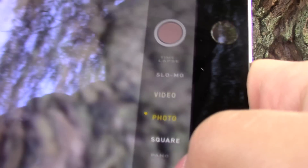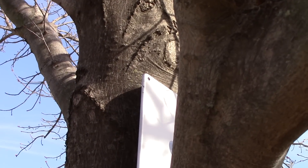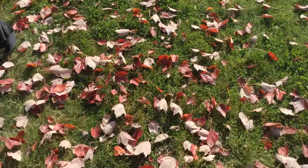Scrolling down the sidebar of the iPad Air 2's viewfinder brings us to video recording. With the iPad Air 2's camera capable of 1080p recording, we got some impressive results.